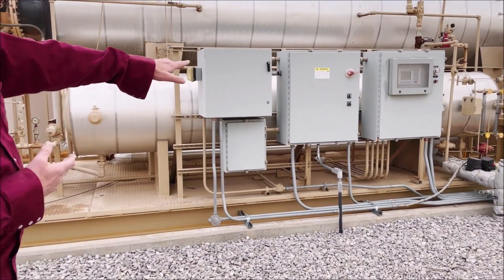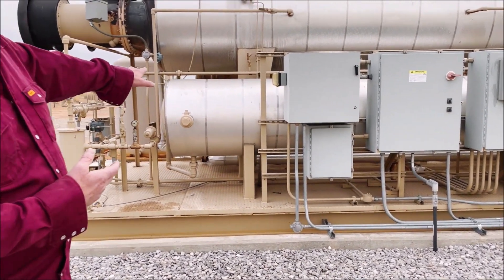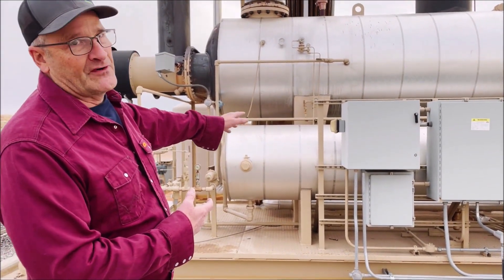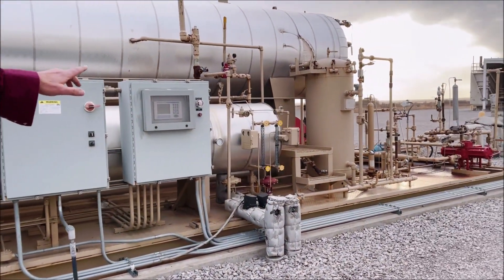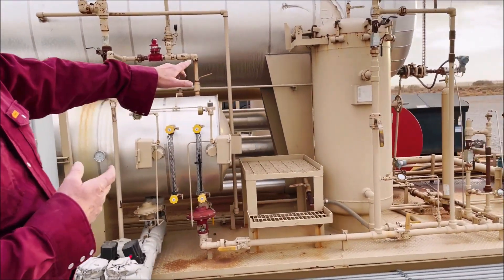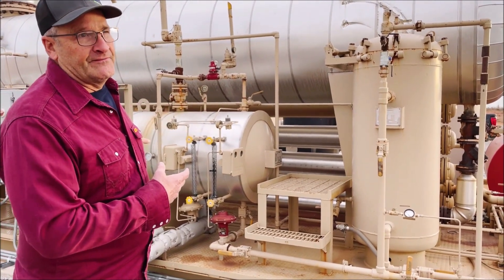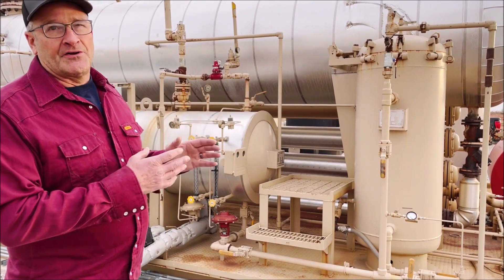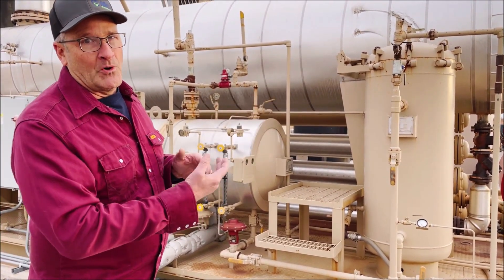This vessel here in the front is a flash separator, where we separate condensate and flash gas from the glycol. The next vessel standing up is a charcoal absorber. The purpose of the charcoal is to absorb any hydrocarbons from the glycol that the flash separator didn't get. You want to get your glycol as pure as possible so it does a better job picking up water vapor.